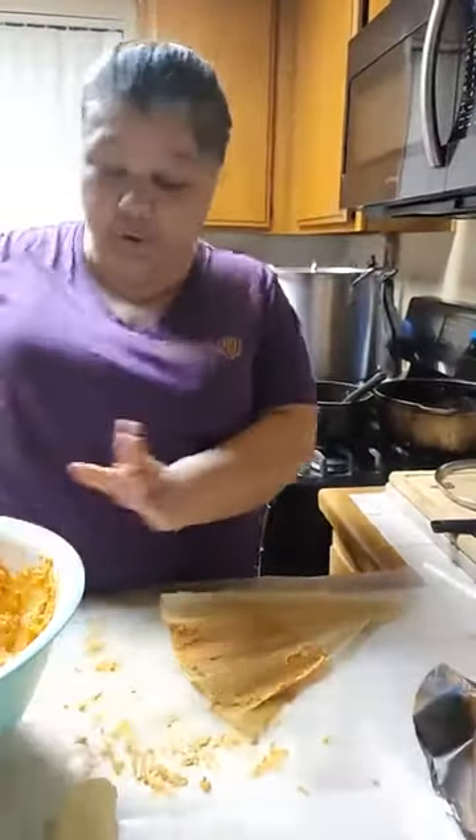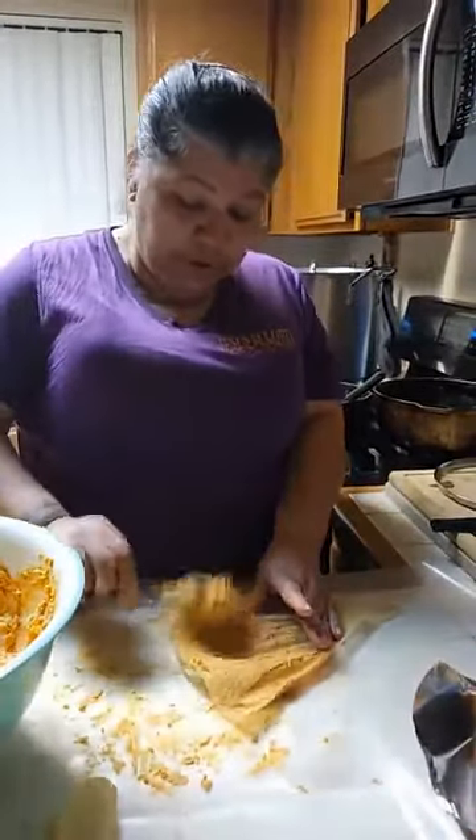That's how you put a Band-Aid on there when one of the corn husks tears.